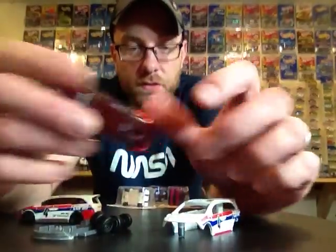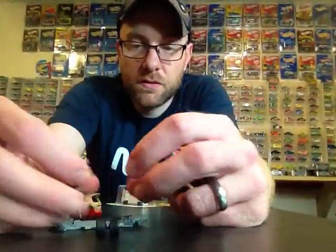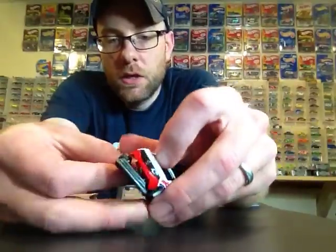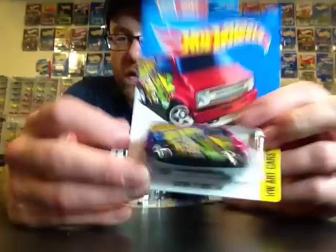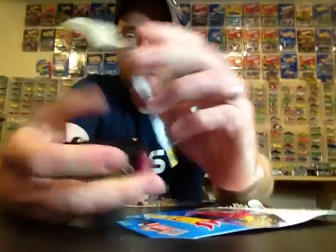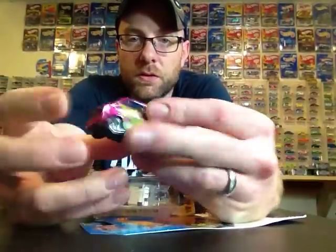I might be able to add headlights to the Odyssey. I looked at it a little bit today — it is going to be a bit of a challenge, not going to be an easy one, but I might be able to do it. Putting that back together now. This Dodge Van is awesome — cracking that guy open and adding it to my '77 Dodge Van collection. Pretty cool, totally digging that.